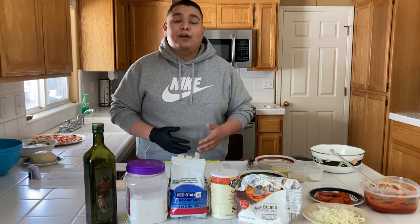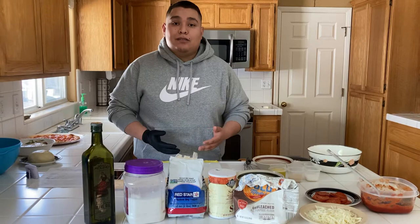The first thing you want to do is preheat your oven to 425 degrees. Then go ahead and lay out your ingredients and utensils.